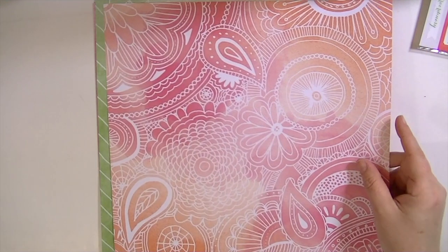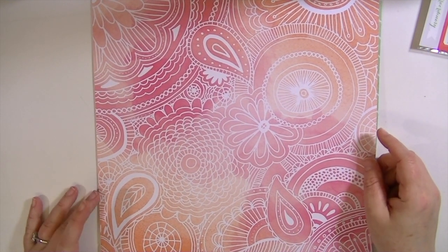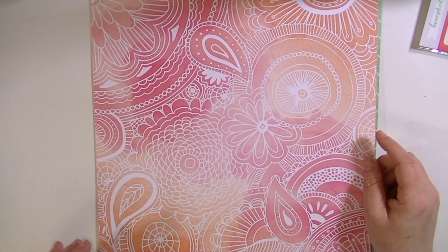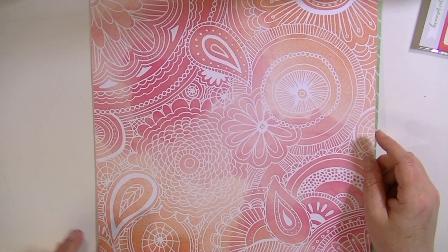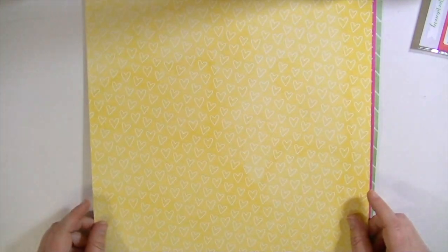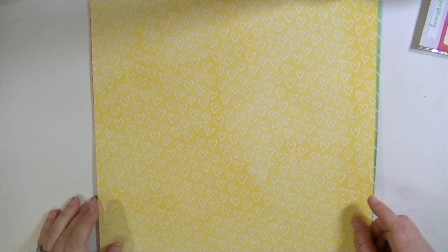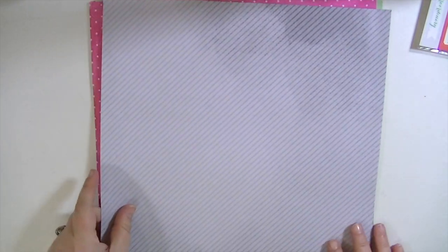This one is called Stella and it's this kind of paisley doodled design — I guess it is kind of watercolor-y, like oranges and pinks. And then this side is a polka dot. Oh, this is probably my favorite. This is called Ella. If you watched my March haul video, I showed this paper and I love this paper. It's like a yellow watercolor with a white heart on it. Love it.